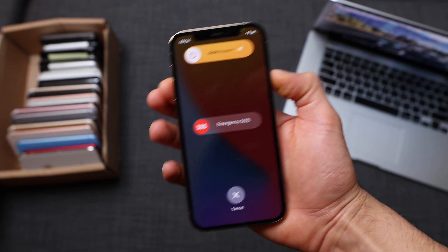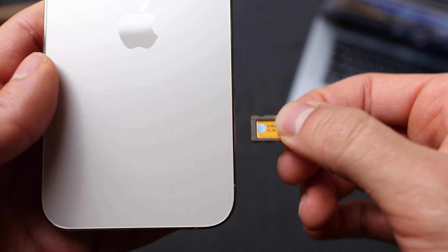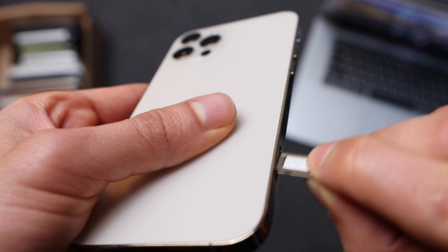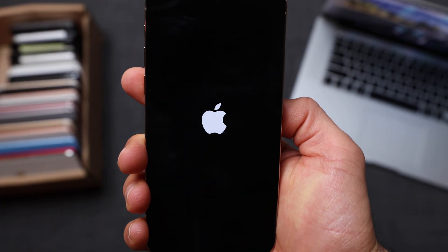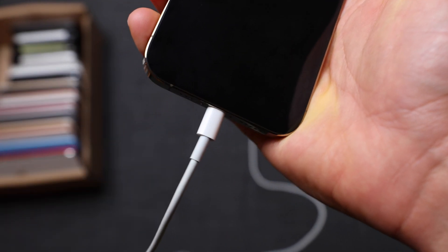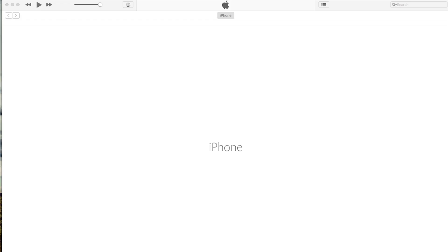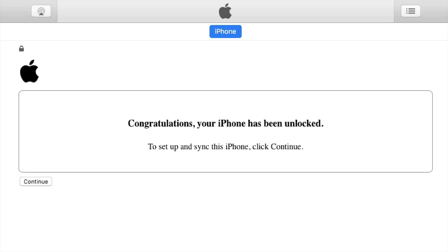First, we're going to power off the iPhone — press and hold the volume up key and the power button, then slide to turn it off. Now we have to insert a non-supported SIM card. For example, my phone is locked to AT&T, so I'm going to use a SIM card that's not from AT&T — I'm going to use my T-Mobile SIM card. You can use any other SIM card and your phone will be compatible. Now we're going to connect the iPhone to the computer to activate the unlock, and then run iTunes. Make sure you're running the latest version of iTunes — I'll include a download link in the description. We're going to wait a couple of seconds and you should get a message confirming that the iPhone has been successfully unlocked.